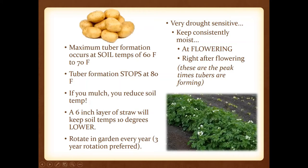If you mulch, you're reducing soil temperature. A six-inch layer of straw will keep soil temps 10 degrees lower. Many people will plant a living mulch or green manure — I've even known folks to plant alyssum, which is an annual flower that you can tromp on without hurting it, and it provides a living mulch. Make sure you're always rotating your crops. Potatoes are drought sensitive, so keep them consistently moist, especially as they flower and right after flowering when tubers are actually setting.